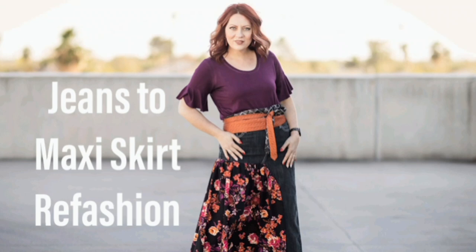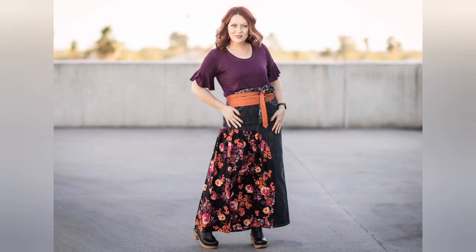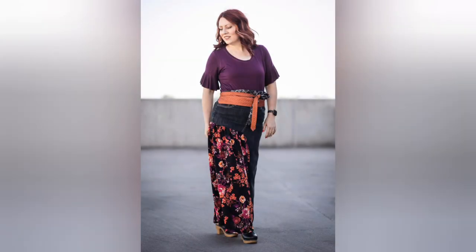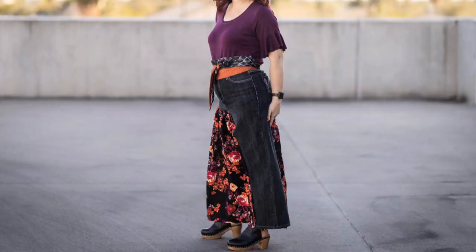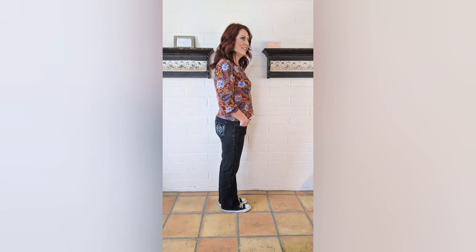Hey guys, welcome back to my channel. Today I want to show you this super cute idea I had to make a skirt. I have a closet full of jeans that I don't wear anymore and a lot of fabric I needed to use, so I just combined the two to come up with this.